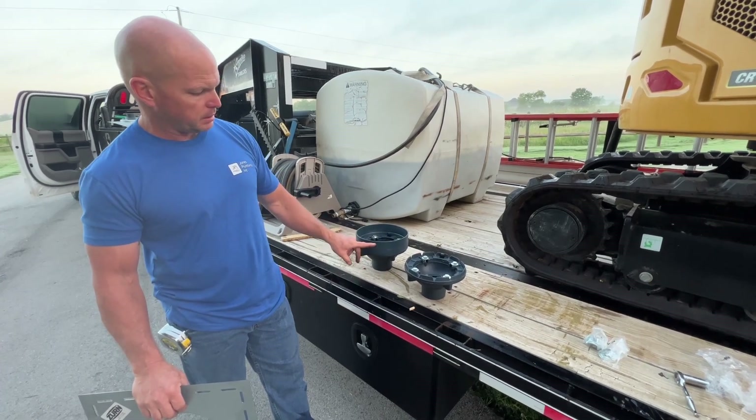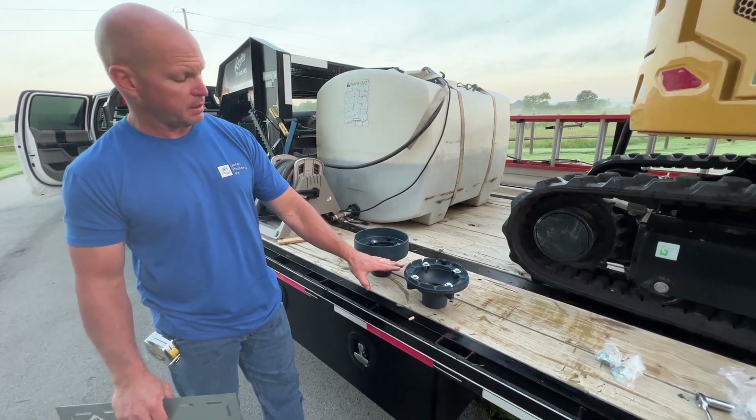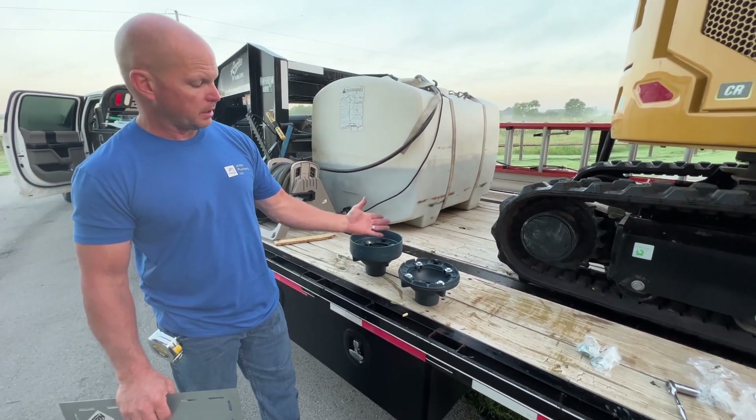As you can see, it has a lip here. If this gets blocked up or it's not draining fast enough, water is going to rise and then go up and over.